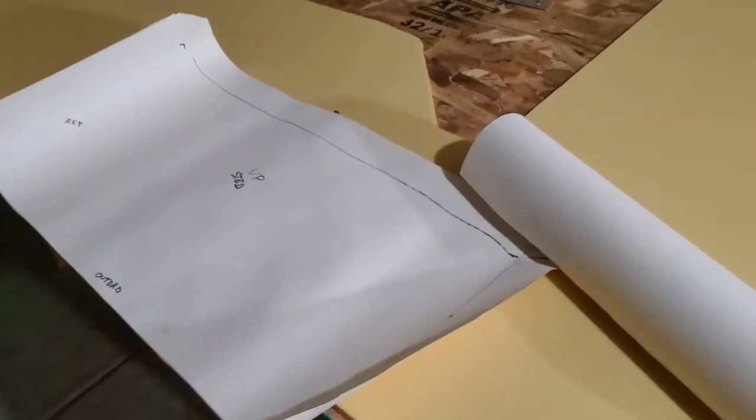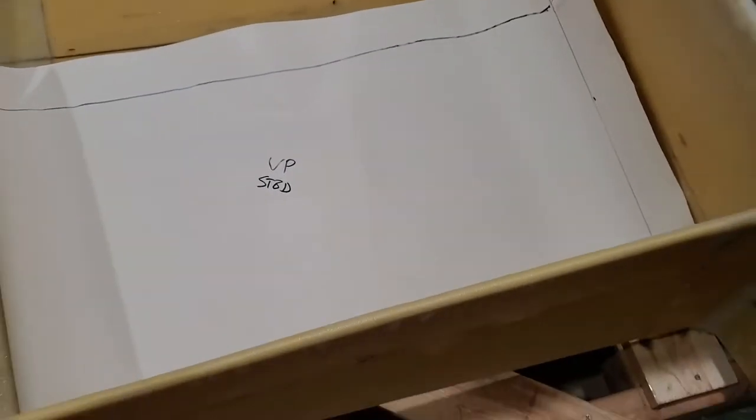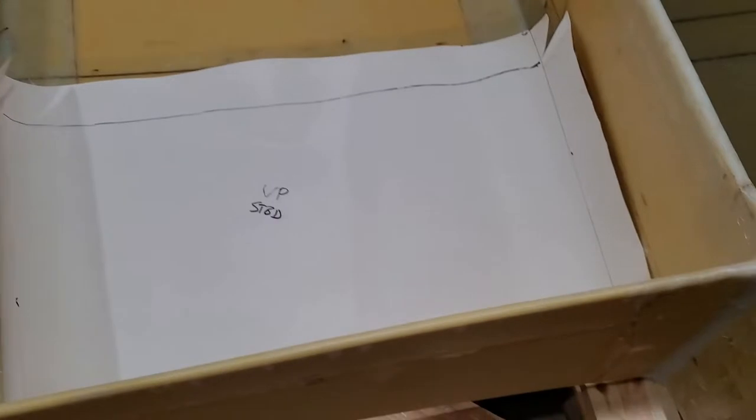For templates for the 1708 in this section, I've just used some roll of kids' drawing paper and made one of these. This will give me a pretty precise piece of 1708 to cut out, then I just flip it over for the other side.